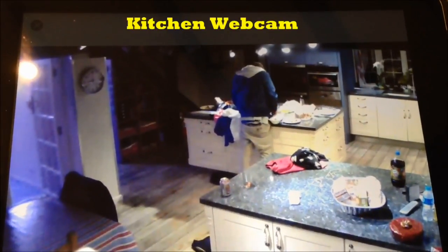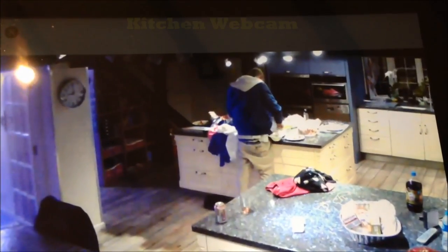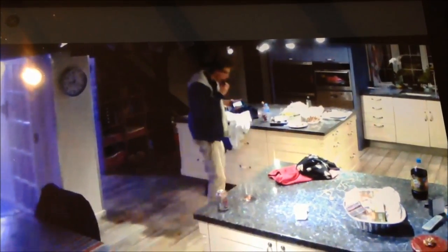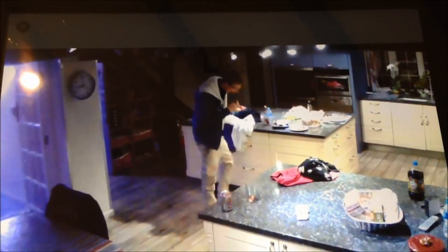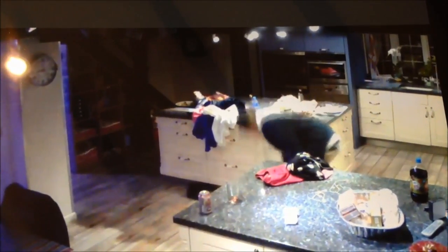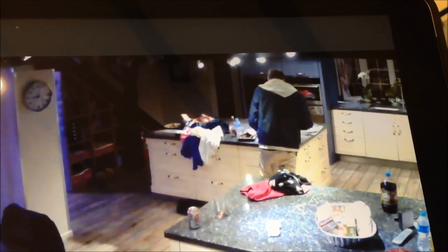So here's Ben, helping himself to some food last night in the kitchen. He makes sure he carries on eating — he finishes the eating first.